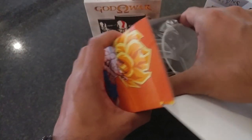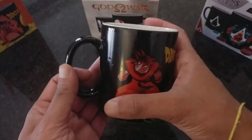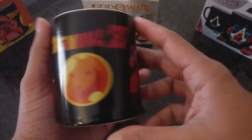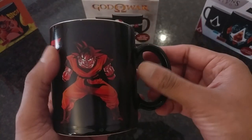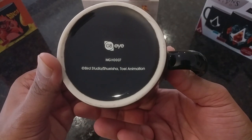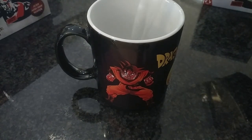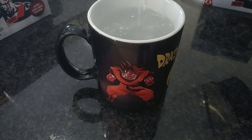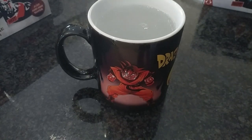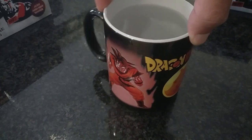First up is the DBZ mug. There's no protection — it comes in a thin plastic bag. Taking a closer look, Goku looks cool; the text and images are sharp. Here's a closer shot as I pour the hot water — don't blink guys! This is so cool, I know a few of my friends would love this. The color is a lighter shade of red and looks really accurate, like the manga.